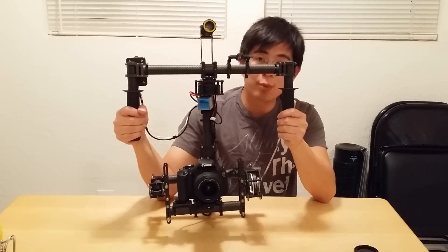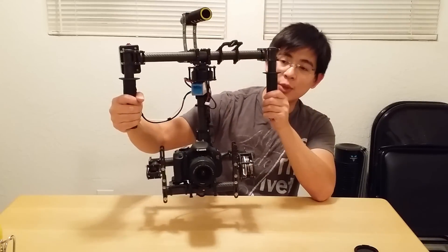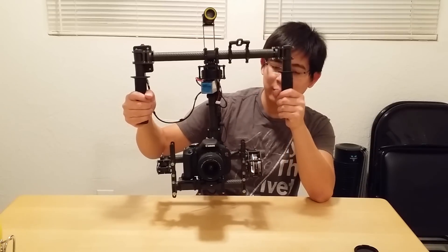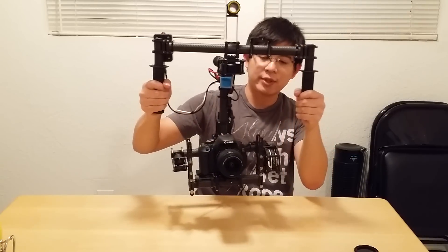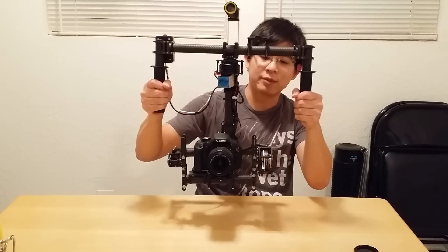Hey guys, here is a video showing my new 3-axis handheld brushless gimbal, very similar to the Mobi M5 and M10. This is one of the cheaper kind of do-it-yourself kits. You can see here I have the follow mode set up — it's a more sensitive follow mode that I have programmed, so it's really sensitive around center.